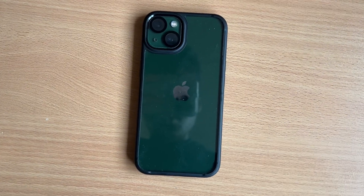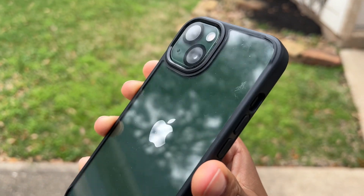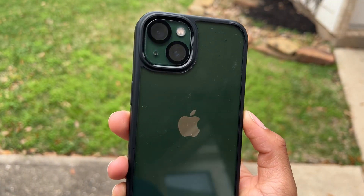Just from feeling it, it's very durable and it's kind of hard on the places that you want it to be hard. It'll absorb contact with the ground or whatever you drop it on because it's shock absorbent.